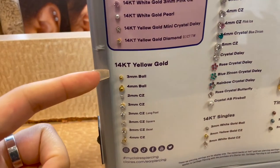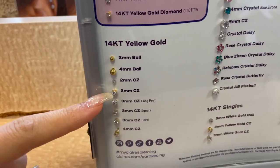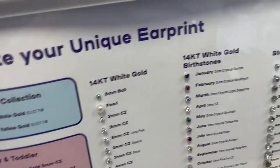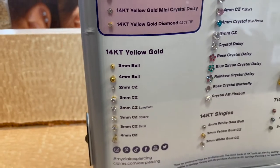I'm gonna go with the 14 karat yellow gold and probably the three millimeter size. I don't need the long post. There are stainless steel options but I think for long term I'll be happier with the yellow gold.